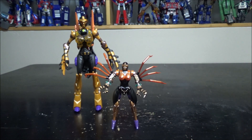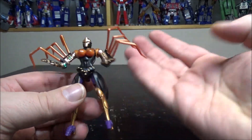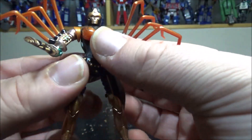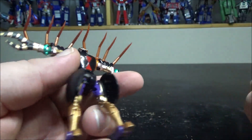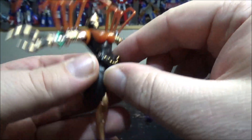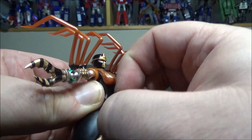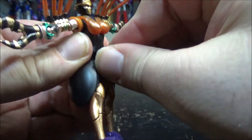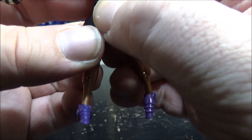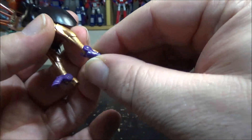Now let's move on to transformation. It's actually quite easy, but the figure is so small it gets a little complicated. First, spread her arms out. If you haven't placed the panels yet, do that now — it will help a lot. Remove the crotch plate by twisting and pulling, and replace it with the full black one. Then close the feet completely.